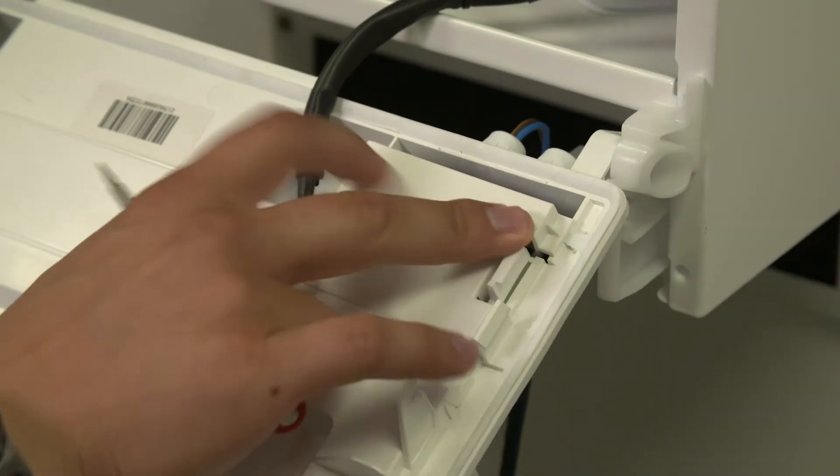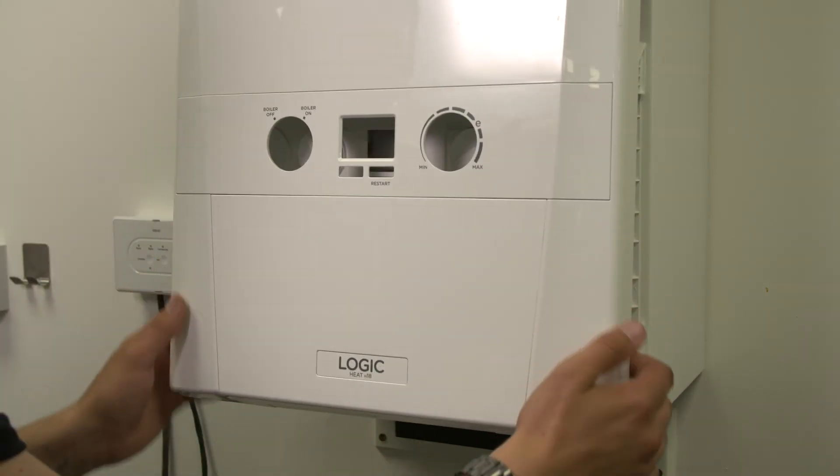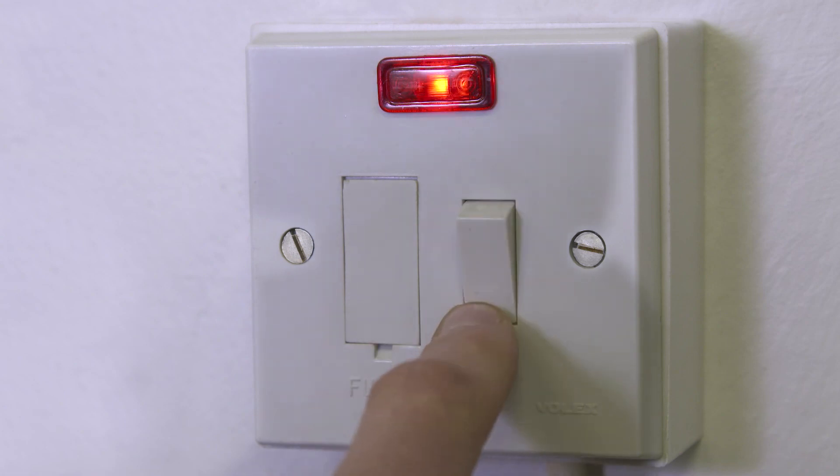Close the controls cover. Lift the control box into position and refit the front panel. Turn on the power to the boiler and smart interface.